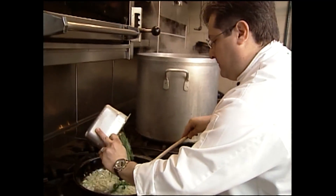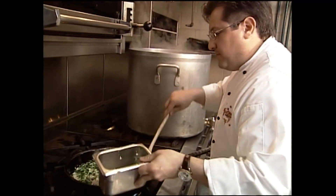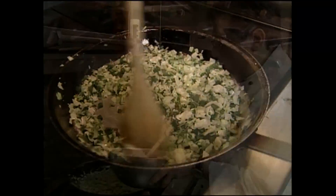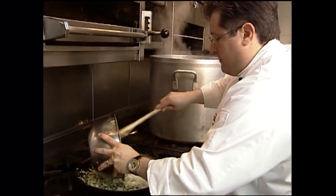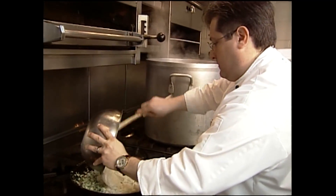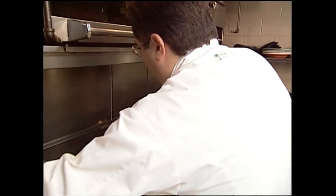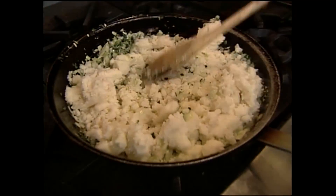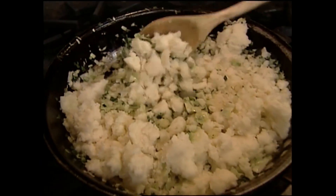I'm going to go ahead and add our green onions. Just let this cook down really good. Then I've got some mashed up potatoes here. I like a lot of cabbage and onions in mine, so this is going to look probably a little bit unproportioned, but I really like a lot of this stuff in here.